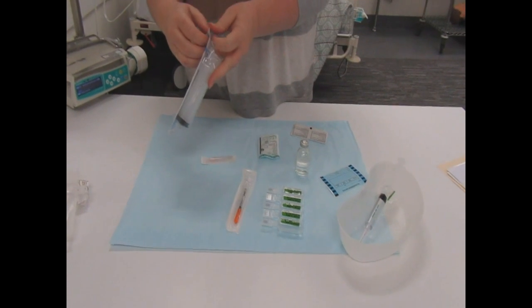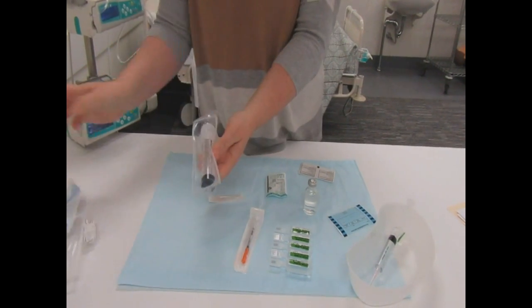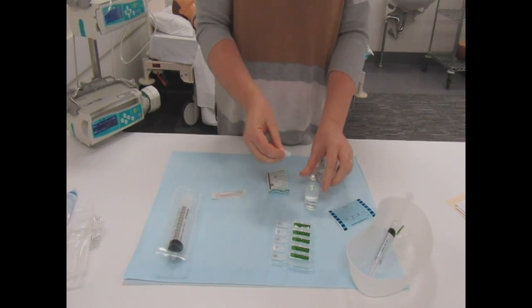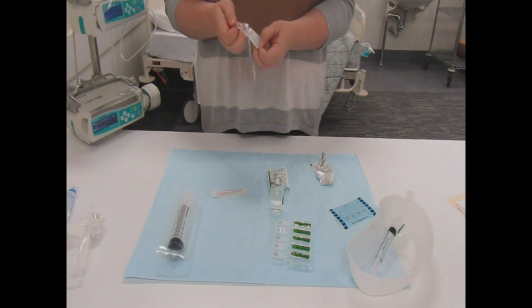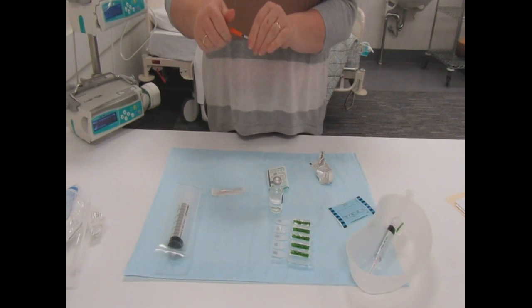I'll open up my 50ml syringe just to get it ready, but remember to leave it in the packet so that it stays sterile on the bench. Before I open my insulin syringe, I'm just going to swab the top of the ActRapid, because it's been open in the cupboard and we don't know who's put their hands on it or what's been next to it.